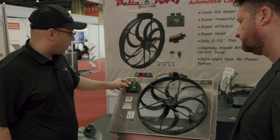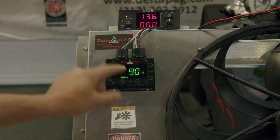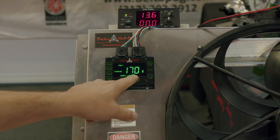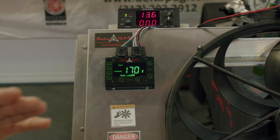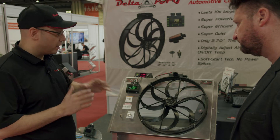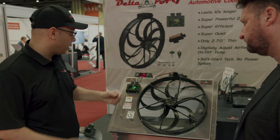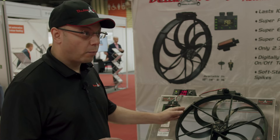You can adjust the on-temperature for speed one, which is set at 90 degrees at the lowest speed, and the on-temperature for speed two, which is set at 170 degrees at full speed. That is your ramp — as the temperature increases, the fan will adjust speed to match the heat generated, making it the most efficient fan on the market.